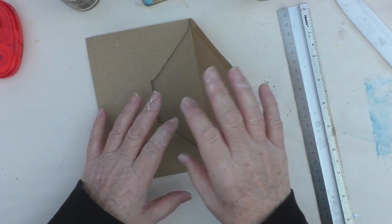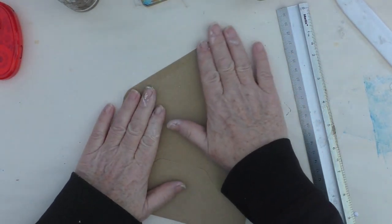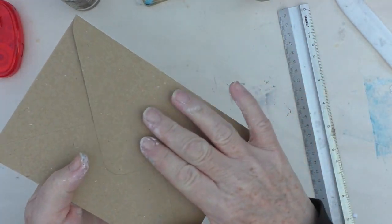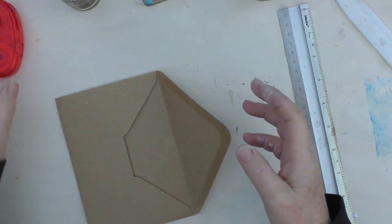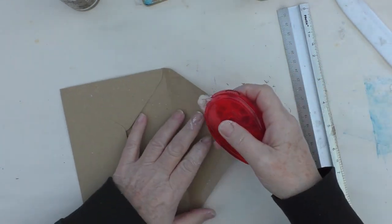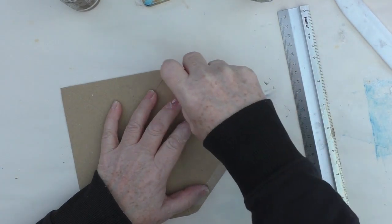I've got here a kind of craft coloured, recycled paper envelope. I've had these sitting about for a few years. I'm going to attach a video where I made these a few years ago with the very same envelopes. So I've just decided to use these ones again because they're sitting around doing nothing.